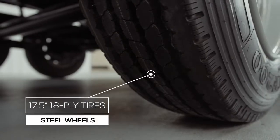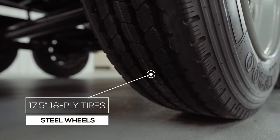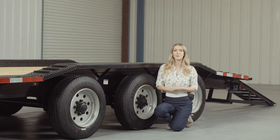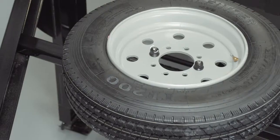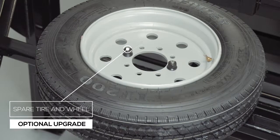And where the rubber meets the road is going to be 6 17.5 inch premium radial 18 ply tires mounted on 8 hole high grade steel wheels for maximum stopping power. There is also an optional spare tire and wheel that mounts up in the top of the gooseneck so it's out of the way yet easily accessible.